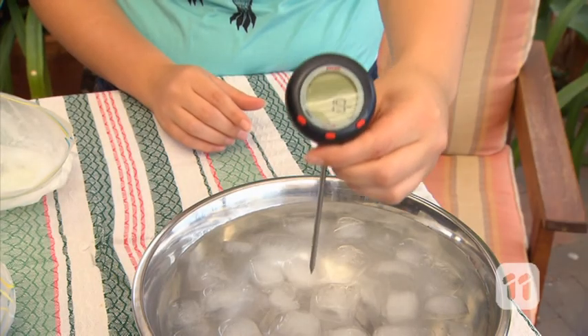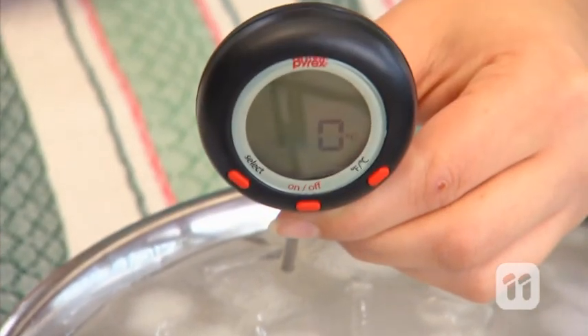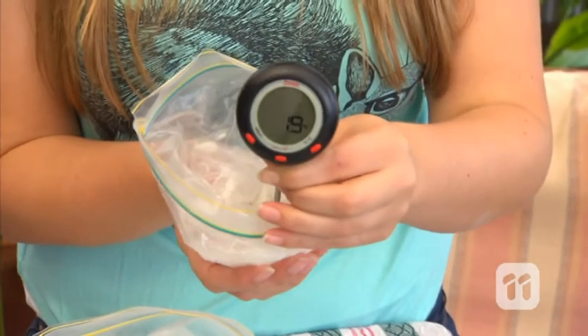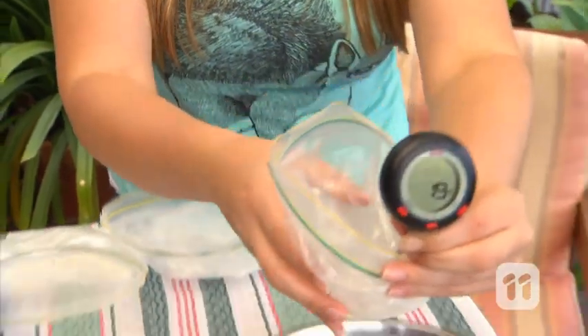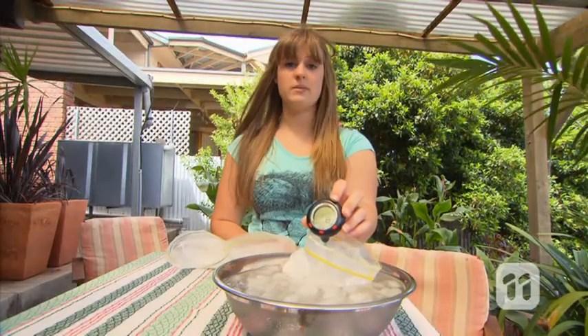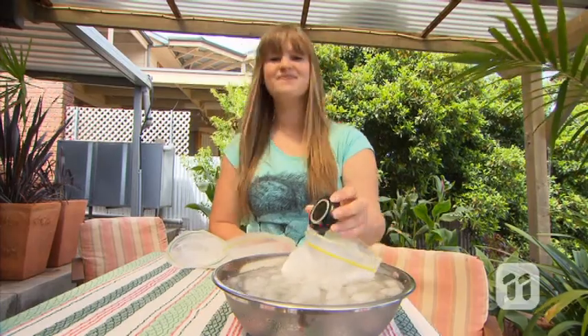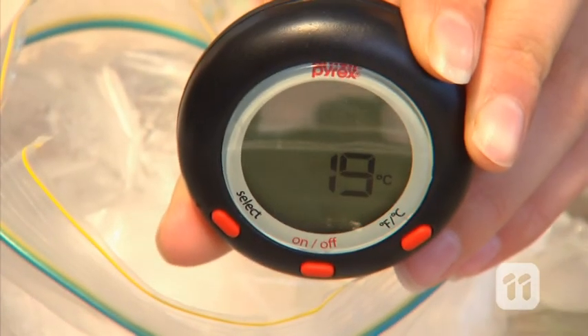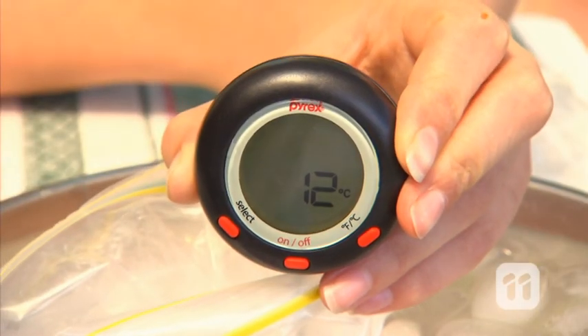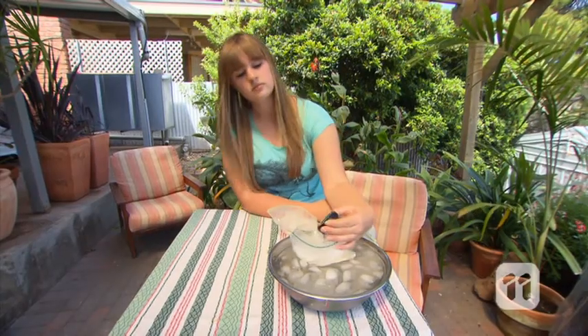Use your thermometer to take the temperature of your ice and water. You should find that it reaches zero degrees. Let your thermometer get back to room temperature, then place it inside your first blubber bag and lower it into the ice water. After leaving it in the water for approximately five minutes or so, the temperature's gone down to eight degrees. Do the same thing for both other bags. I found that the second bag reached 12 degrees and the third bag, which had the most shortening in it, had the highest temperature at 14 degrees.